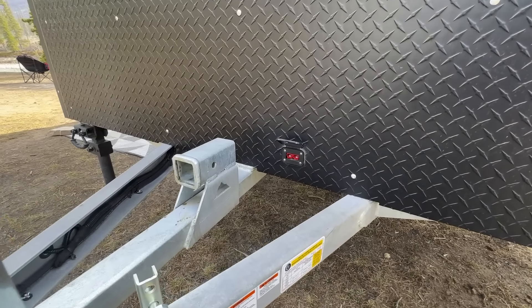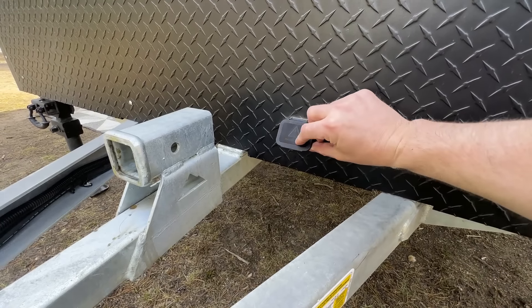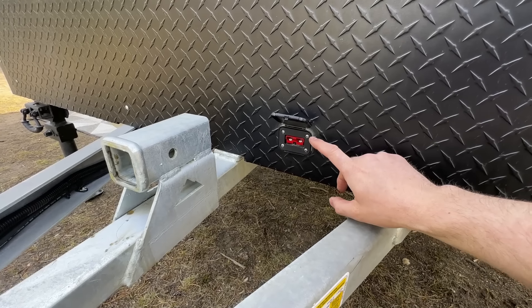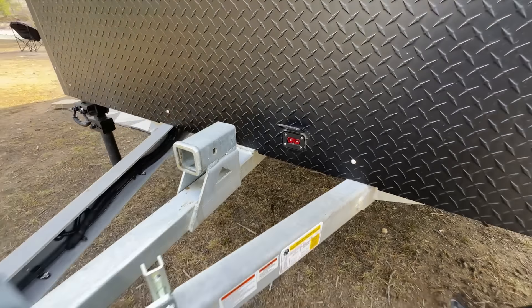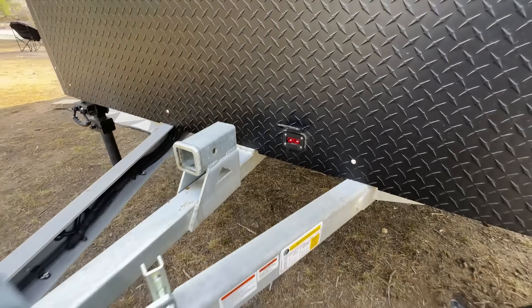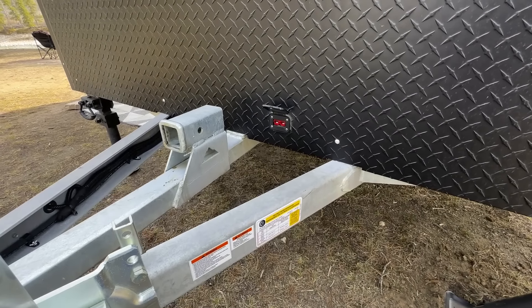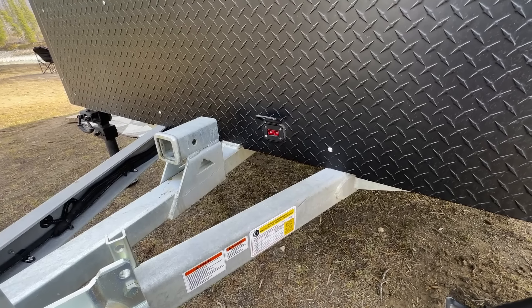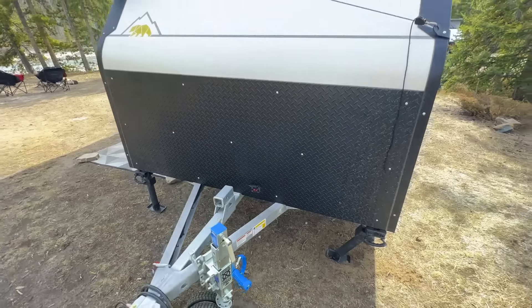For 2024, we have upgraded our electrical system to RedArc. Up here at the tongue, we now provide an Anderson plug at the front tread plate as standard. One could modify the tow vehicle to have an Anderson plug connected by the provided six-foot pigtail, and you can charge the trailer batteries from the tow vehicle at up to 30 amps, which is pretty incredible.